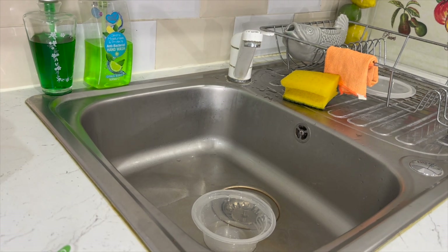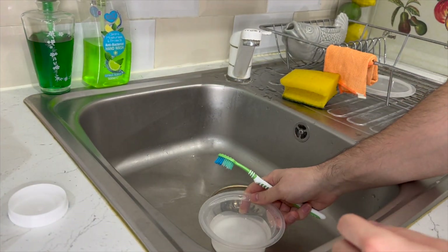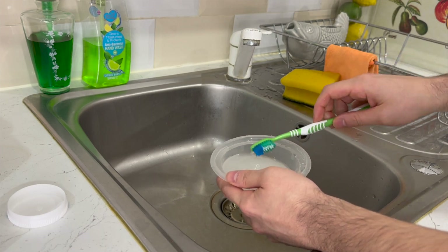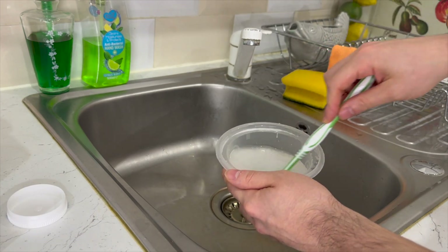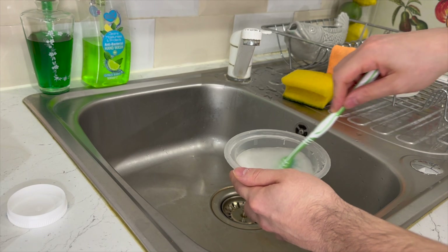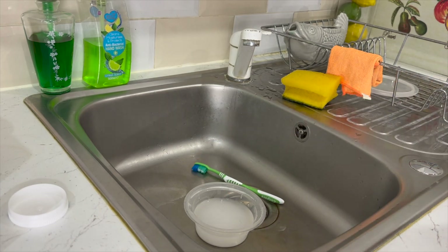So the plan is first to pour some water in, then we get the bicarbonate of soda and you're meant to mix it until you have like a paste. I've been mixing and mixing. What I'm going to do now is leave it for a couple of minutes and see if it solidifies a bit.